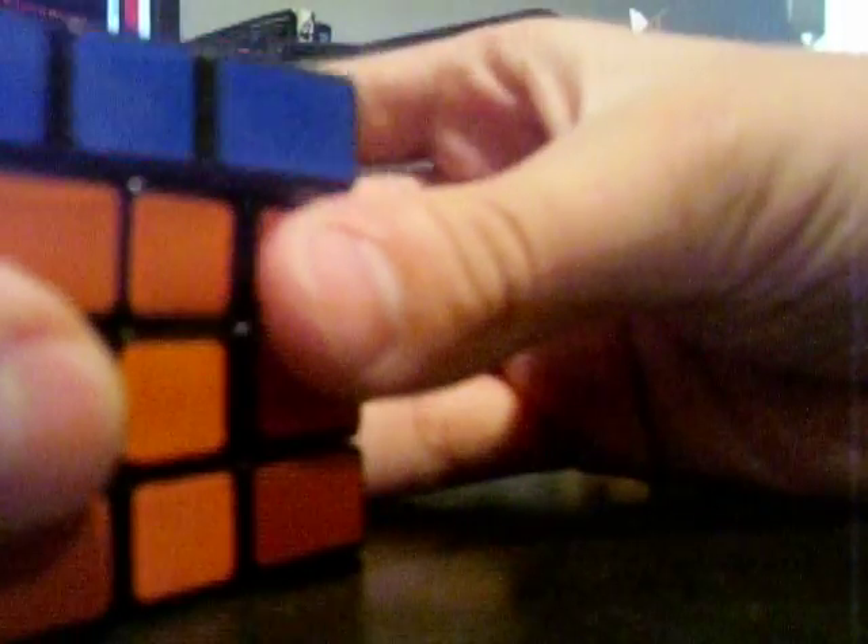I like my puzzles a little tight — I don't like them too loose, because then they fall apart. It's smooth in the first place, it's lubricated, it just needs to be about half a turn looser.